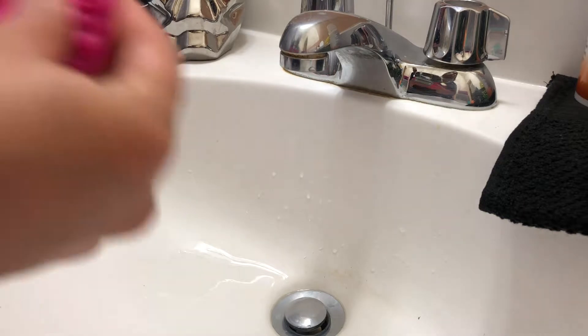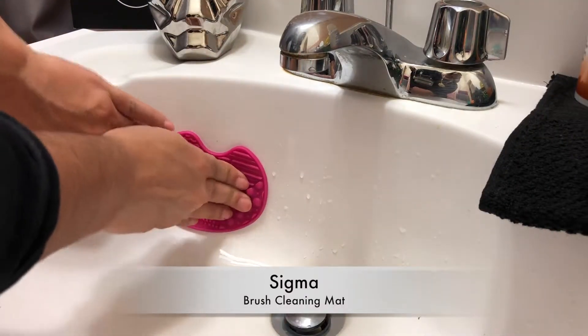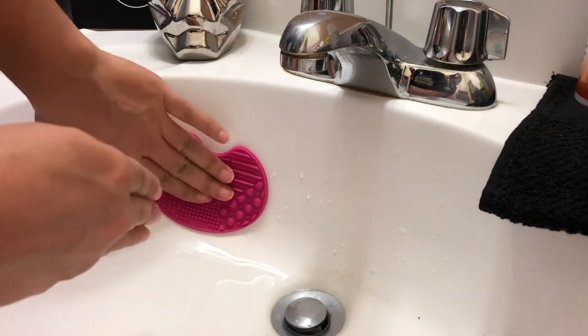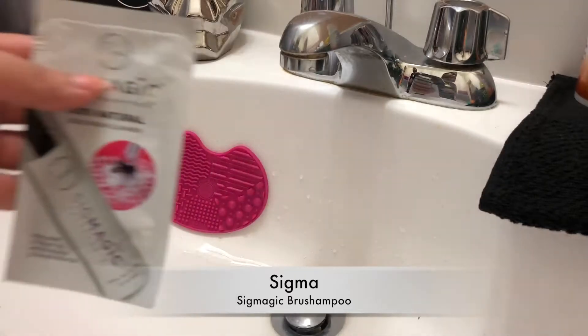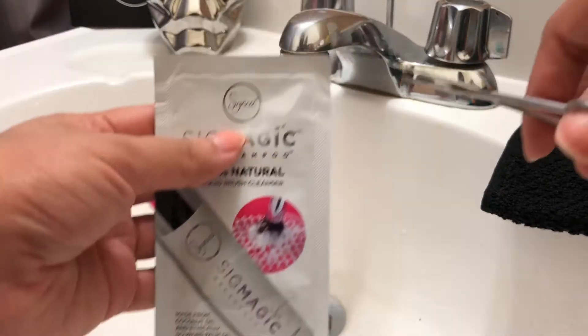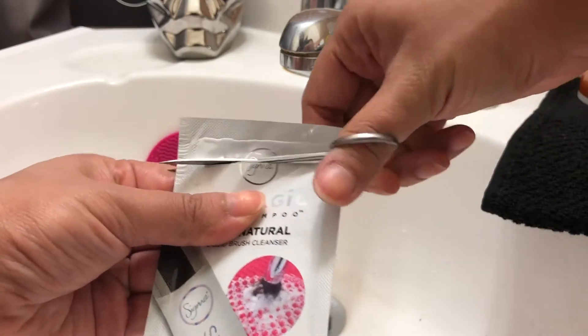So let's get started. First of all, I'm going to be taking my Sigma Cleansing Brush Mat and applying it right onto the sink. As you can see, it stays in place, which is really great — that way when you're scrubbing the brushes, it won't move at all. I'm then taking the Sigma Magic Brush Cleanser, which is the brush shampoo, cutting it open with some scissors and then putting some onto the mat itself.